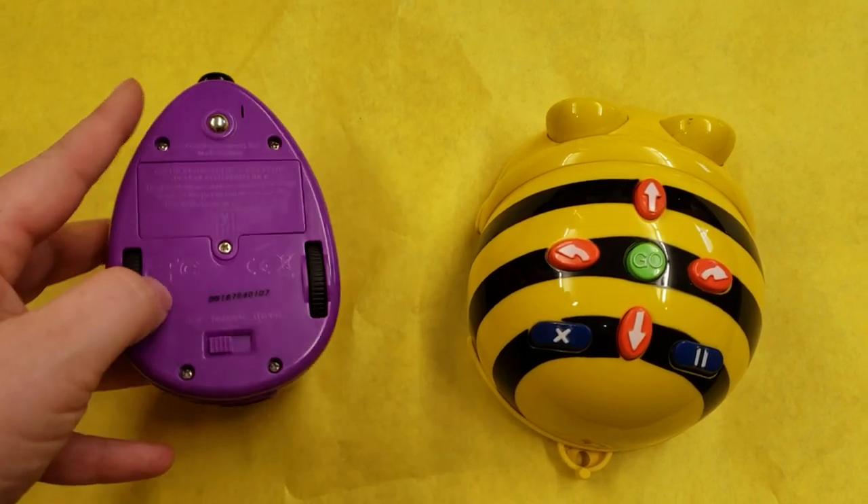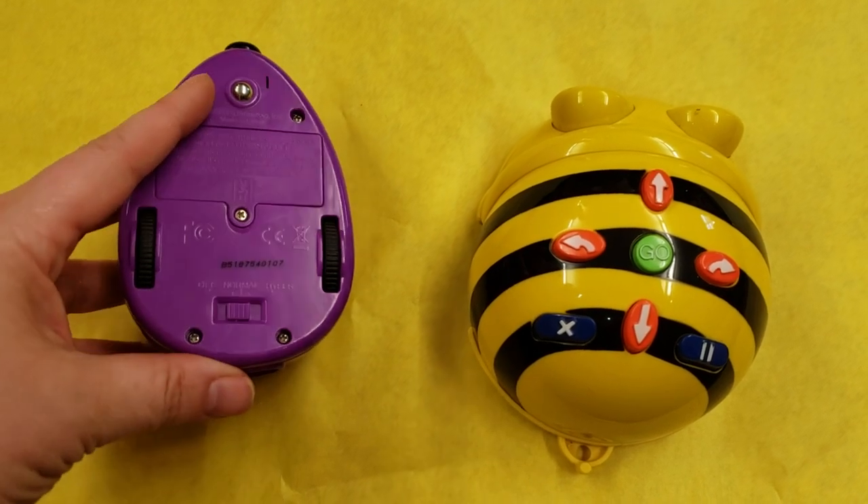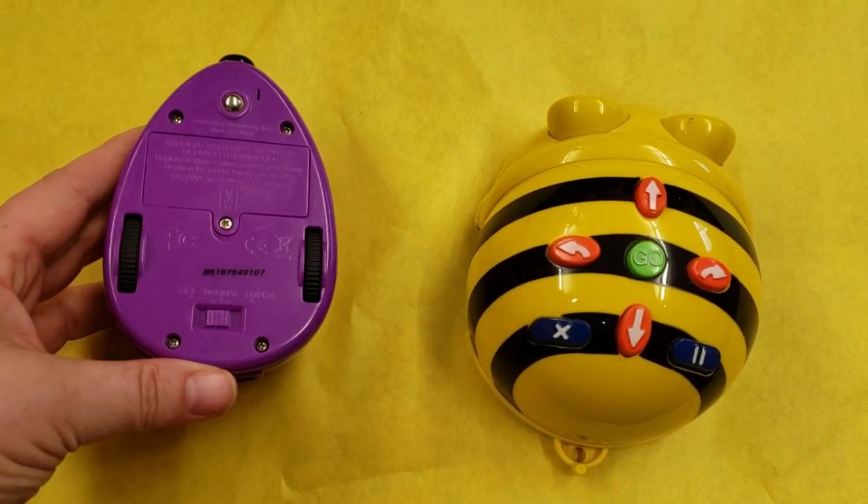So you're going to start by turning on your mouse bot. It can be in normal mode or hyper mode. I haven't really found hyper mode to be that much faster.